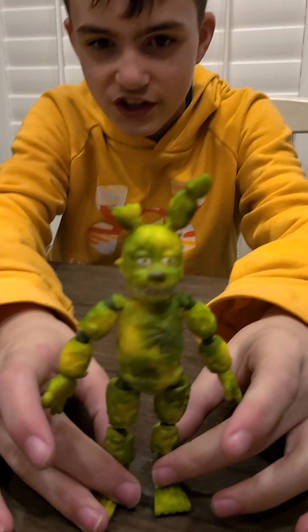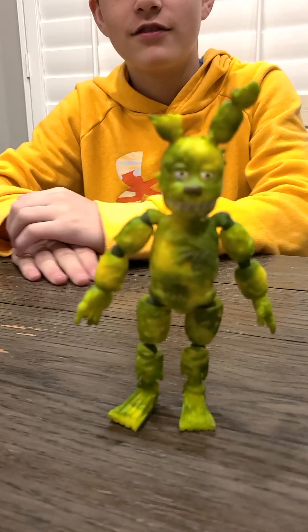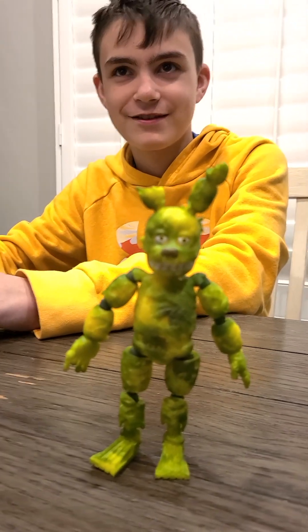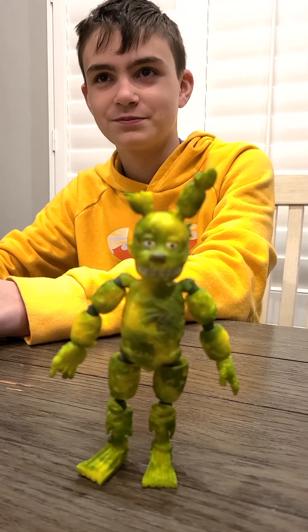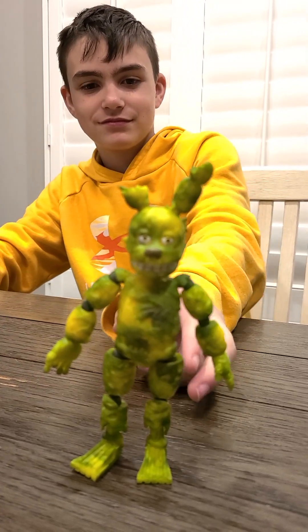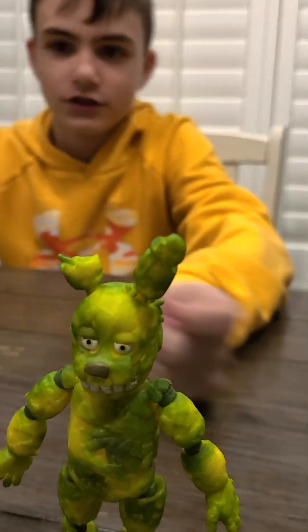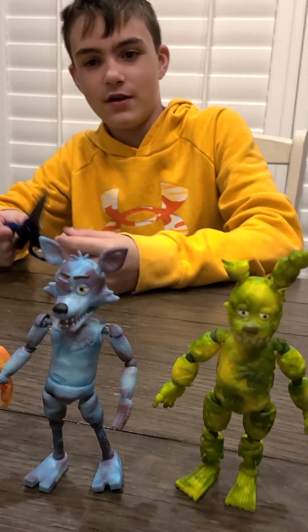He looks like he's all moldy, like a piece of cheese — a moldy piece of cheese. Let's put him next to the others and show them all together. It seems like they're about to make a rock band.